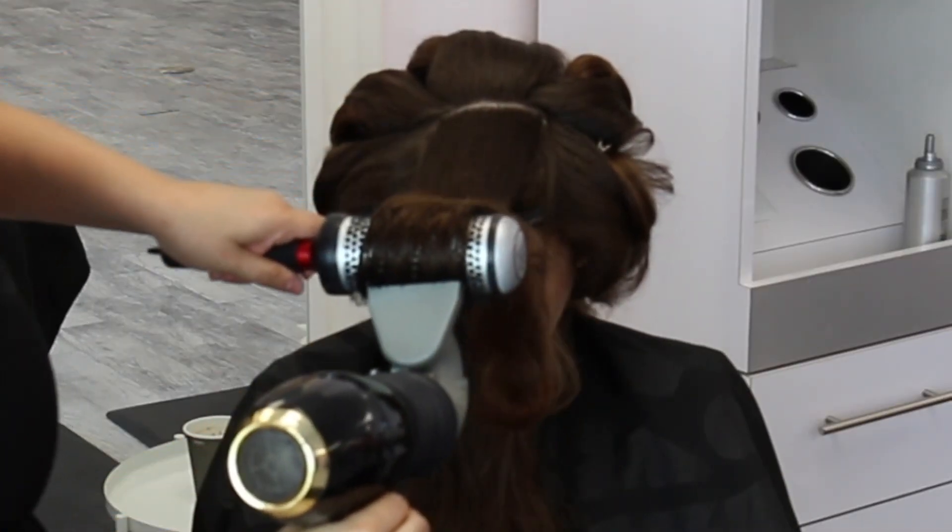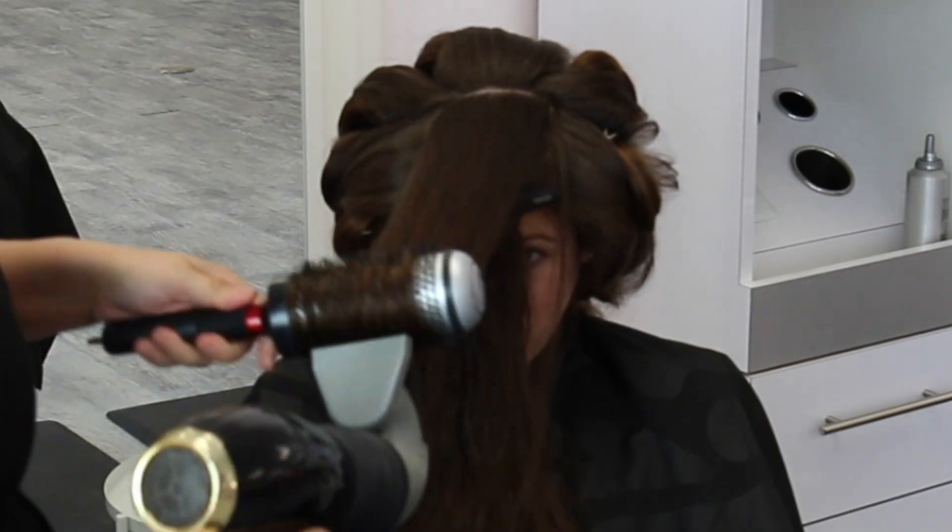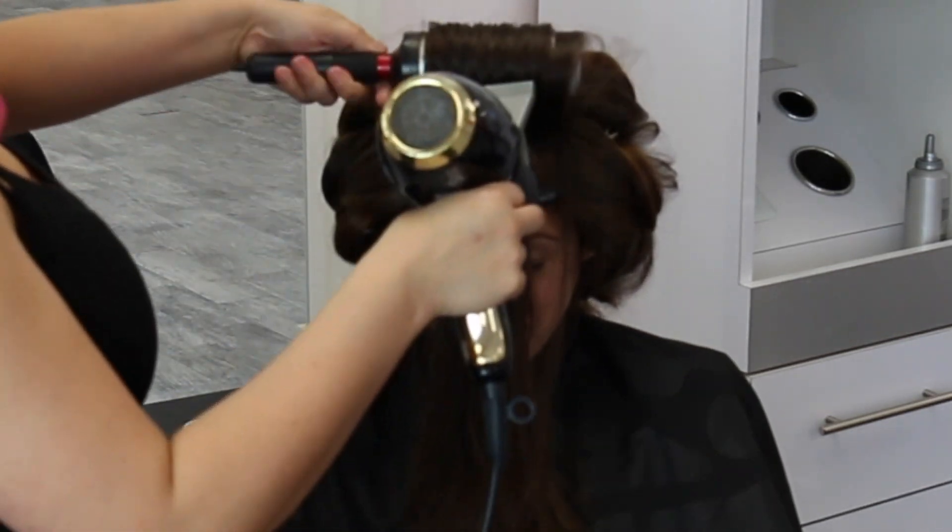A little extra tip: when you're working towards the sides and the top, really make sure you're over-directing the hair as much as possible so she can have a very voluminous look. With Carrie her hair is pretty much all one length, so any little bit is going to help because the weight of her hair will pull down at her roots. I continue to dry her hair in sections working from the bottom up.